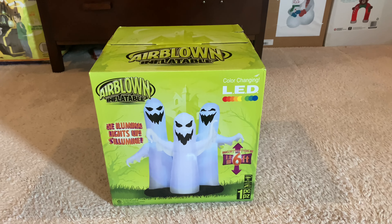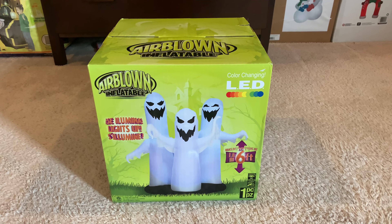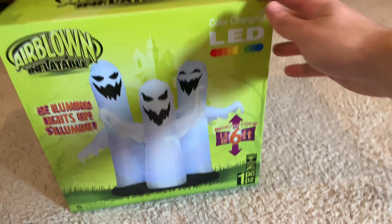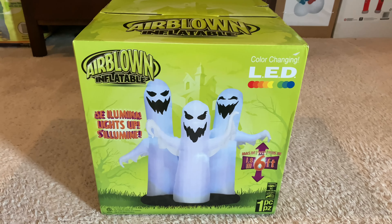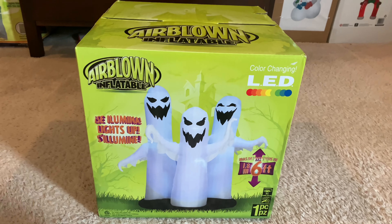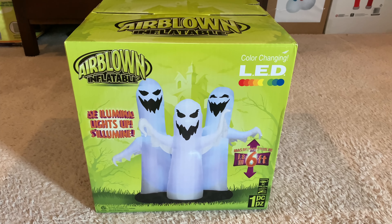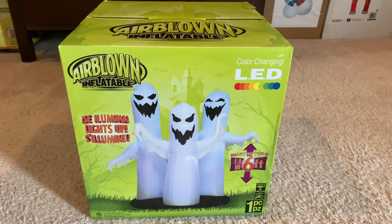Hey guys, William here. Welcome back to another unboxing. This is going to be on the Gemmy 2012 six-foot-tall color-changing ghost trio. I got this on eBay for $115, brand new in the box. This is actually my very first color-changing inflatable, because Gemmy didn't make too many color-changing inflatables. They made this one and then a solo ghost that changes colors, I think in 2012 or maybe 2013.